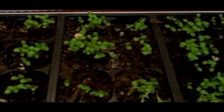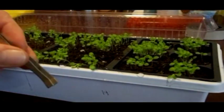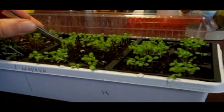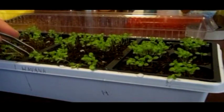Now it's time to thin the plants out because, as you can see, there are way too many plants growing in each cell. I'll show you how to do that. The easiest way I've found is to use a pair of tweezers and just pluck the plants out from the outer edges of the cell. The idea is to only leave two to three of the strongest plants closest to the center in each cell.